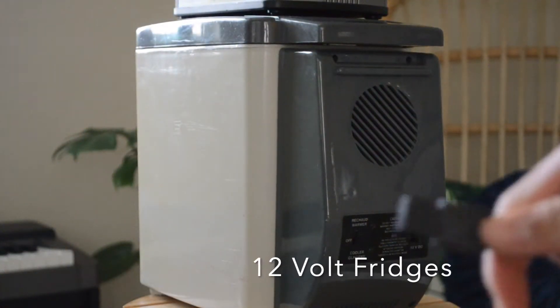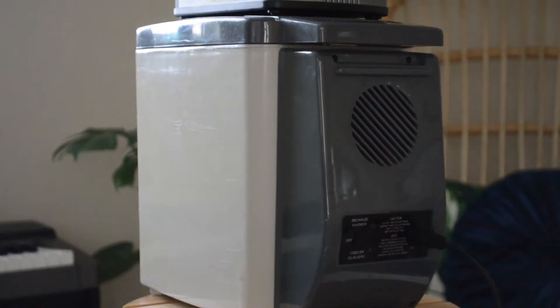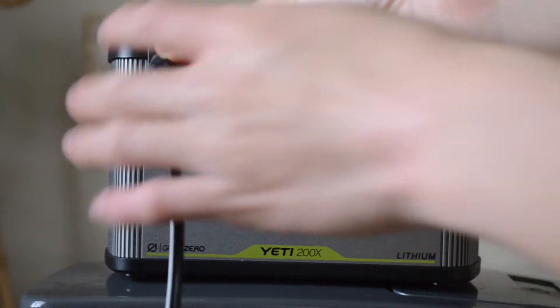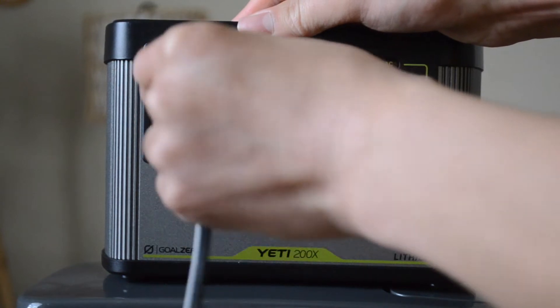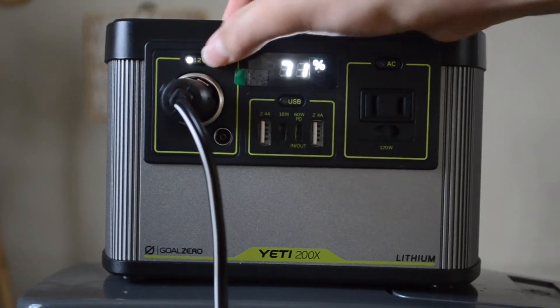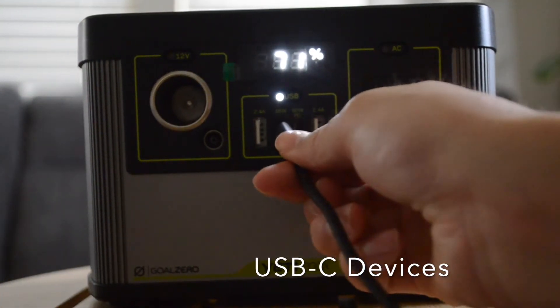For a camping or road trip, this power station is perfect for powering a 12 volt bridge. Simply plug the input into the bridge and the 12 volt connector into the 12 volt port, then turn on the 12 volt, and you can see that the bridge is up and running.